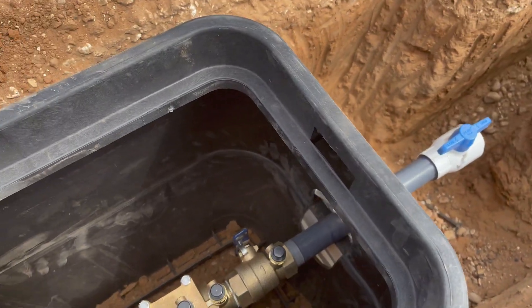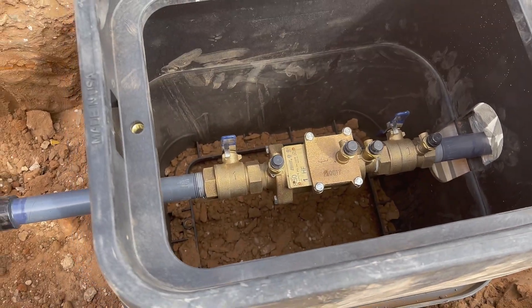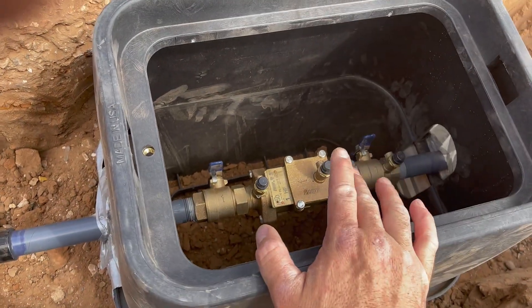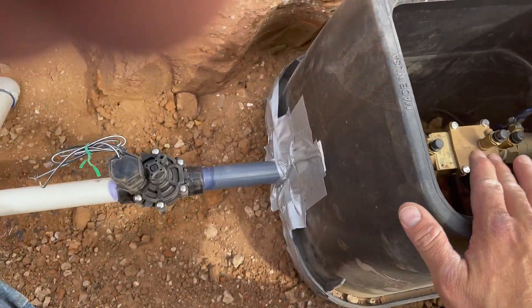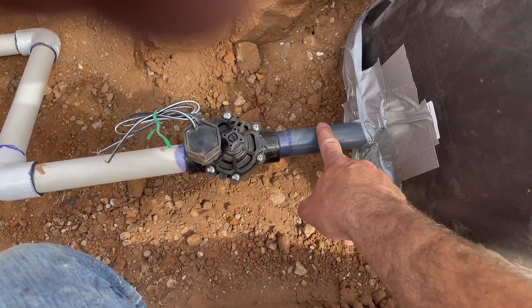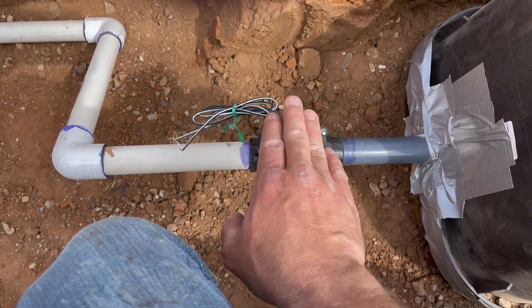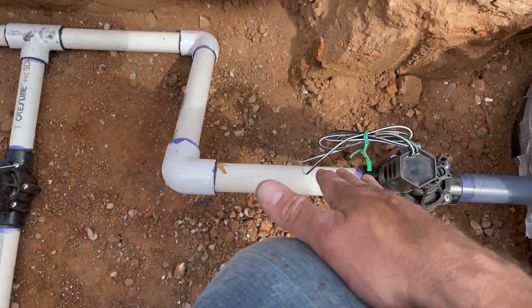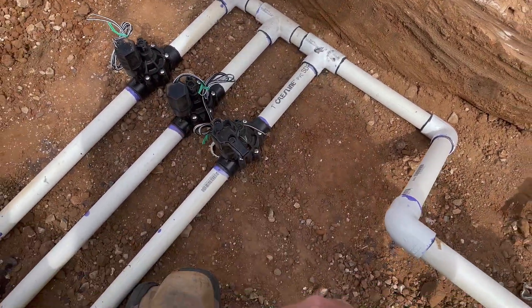Let me show you an example of this system that we're working on here today. This system here, we've got a shutoff valve there. We've got our backflow device, which is a double check backflow preventer. You can see the installation of this up right here. And then right after our backflow device or double check, we've got a valve. You can see this coming straight off the main line here. The master valve is always on the main line. Then it comes down here and we're going into the rest of our main line and into our separate valves there.